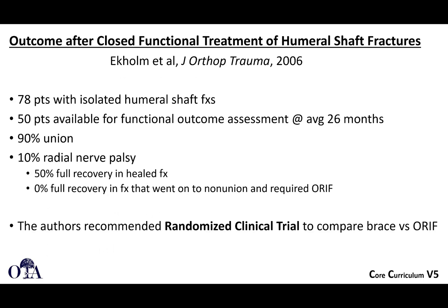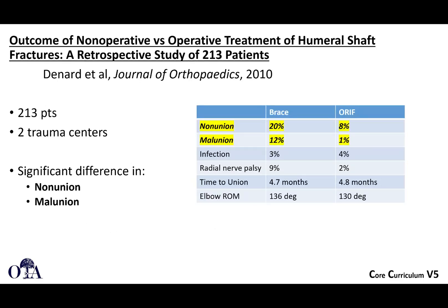In a 2006 study of isolated humeral shaft fractures, there was 90% union and 10% radial nerve palsy, and the authors recommended a randomized clinical trial. Another study of 213 patients compared operative versus non-operative treatment in a retrospective design and found no significant difference in non-union or malunion.